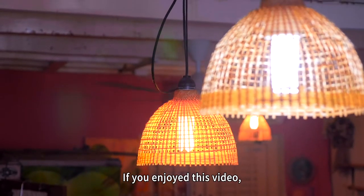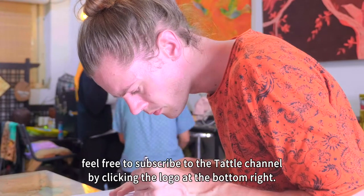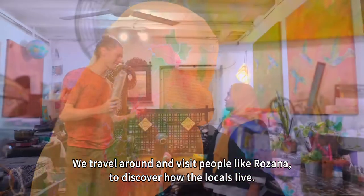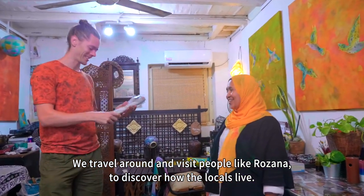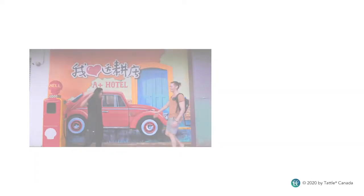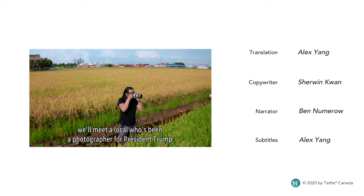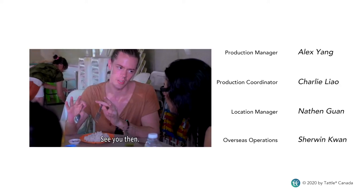If you enjoyed this video, feel free to subscribe to the Tattletales channel by clicking the logo at the bottom right. We travel around and visit people like Rosanna to discover how the locals live. Next week, we'll meet a local who's been a photographer for President Trump and the Malaysian royal family. See you then!